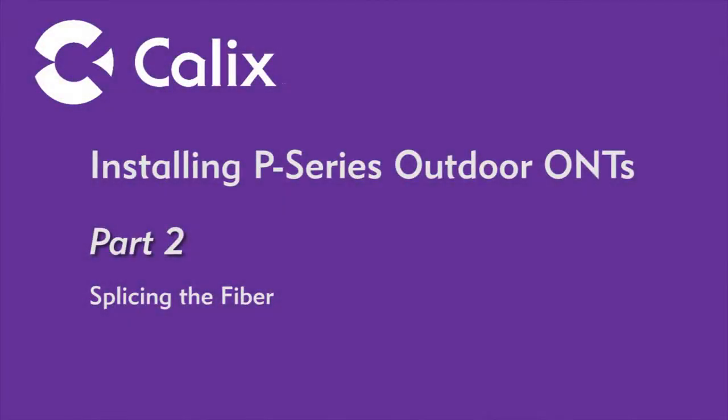This concludes part one of installing Calix outdoor ONTs. In part two, we'll provide detailed instructions on fiber fusion splicing and how to minimize optical loss using industry best practices.